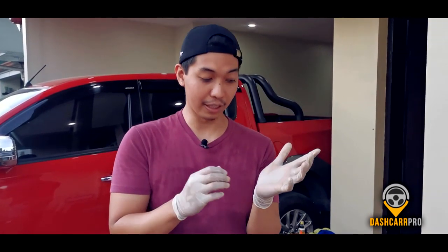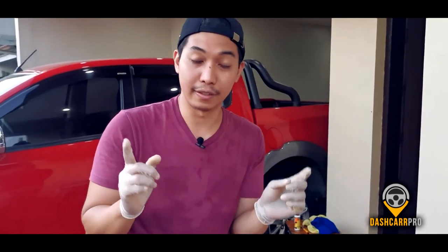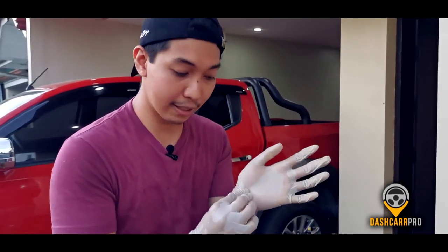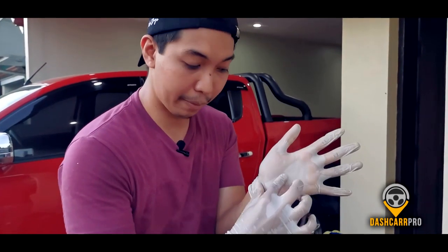Let me also teach you how to properly remove gloves, since it's very important — there may be viruses on them. Take note: according to the WHO, the virus can survive up to 72 hours on surfaces, and 9 hours on roads. So we need to be extra careful. To remove gloves: pinch here and pull so it inverts.